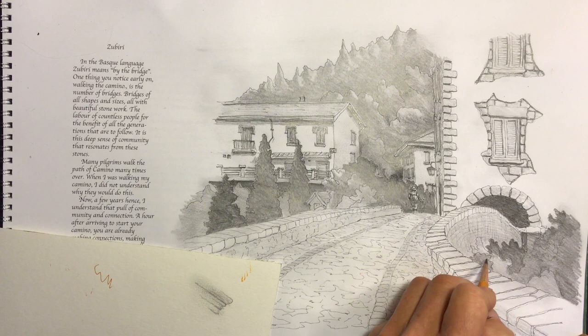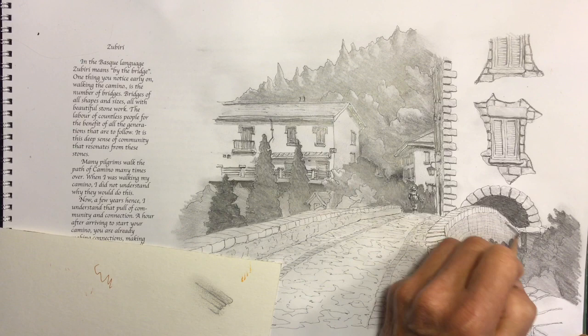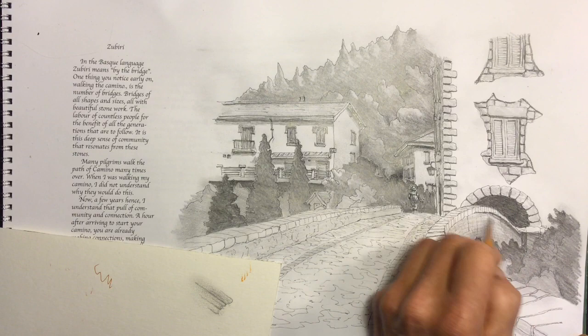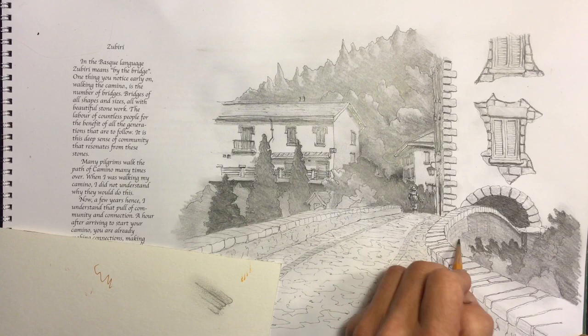Right now I'm working on the lower right-hand corner — the trees and bushes below the bridge and the darker side of the bridge. This takes a much more saturated and heavier approach, and you can see that I'm working a lot heavier here than anywhere else in the drawing.